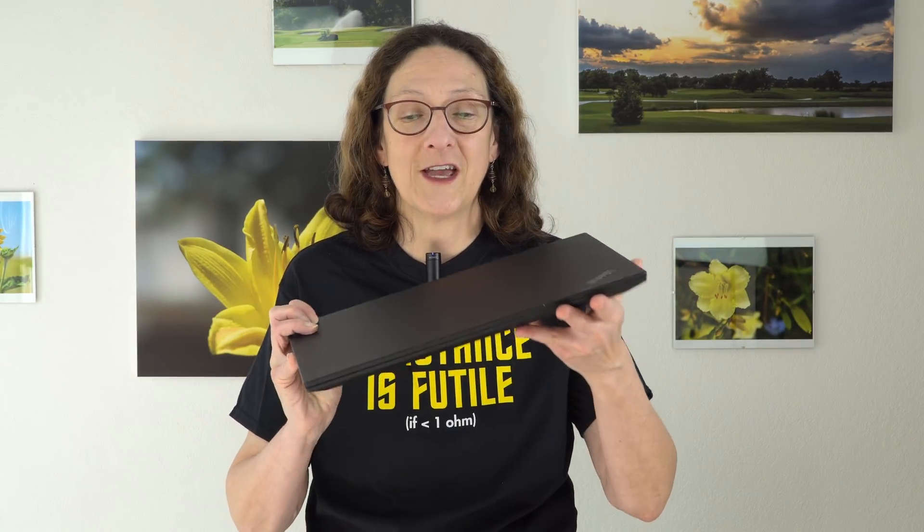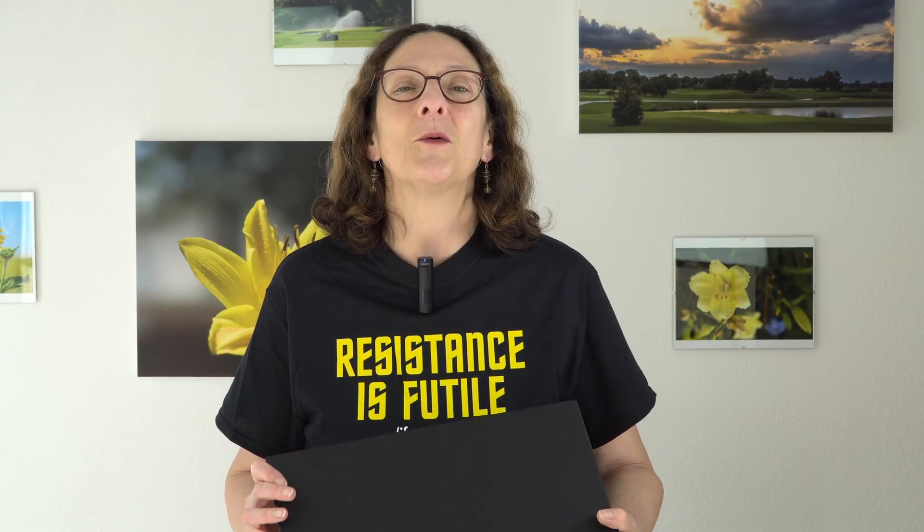So that's the Lenovo ThinkPad P1 mobile workstation. Hard to believe this is a mobile workstation — it's phenomenal. They've done a great job, just like they did with the ThinkPad X1 Extreme. The price tag is pretty much not for consumers; this is a business-grade price tag, and it goes on sale less aggressively than the X1 Extreme. But if work is buying it for you, be happy. I'm Lisa from Mobile Tech Review — subscribe to our YouTube channel for more cool tech videos, and thumbs up if you liked this video.